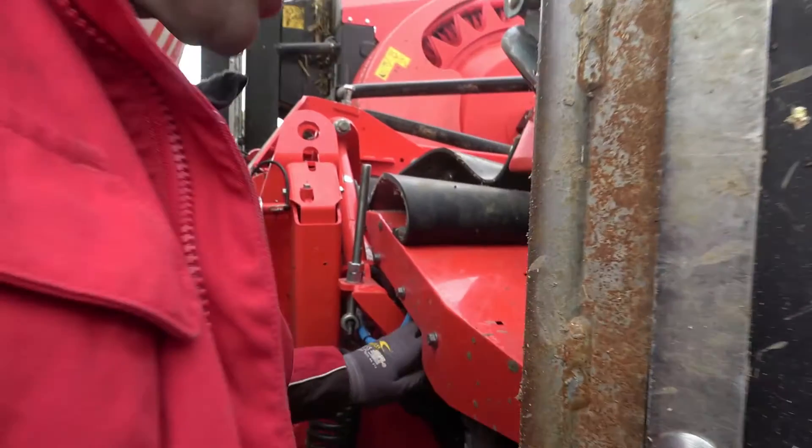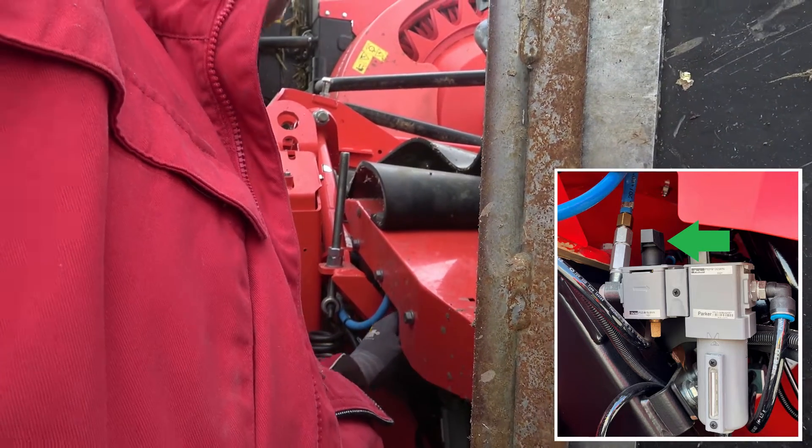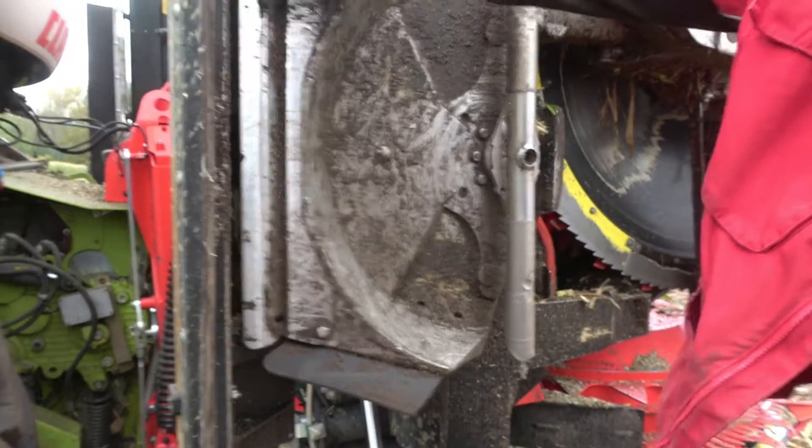To do any work on the Storkbuster units or the air hoses, you must always turn off the shutoff valve. As a result, the system is depressurized, and you can then move the hood back and forth by hand safely.